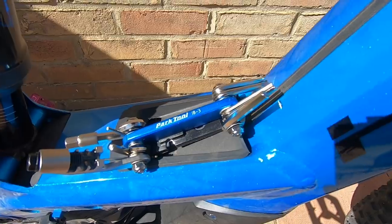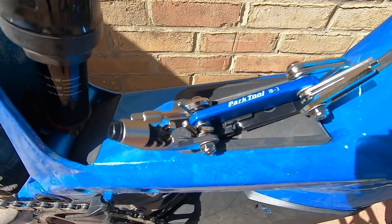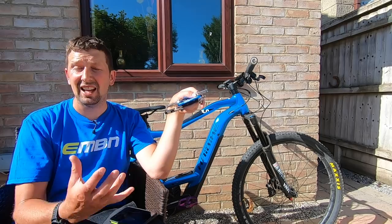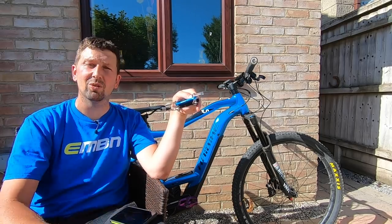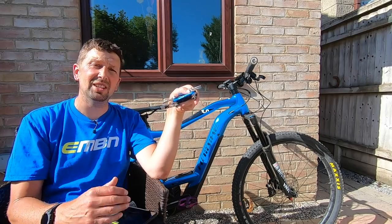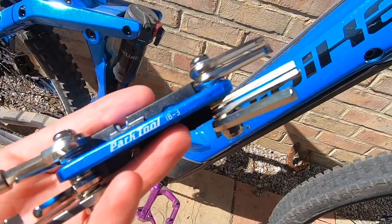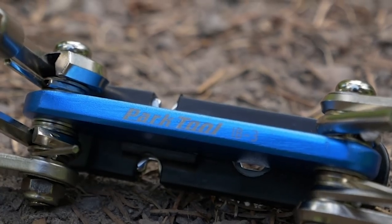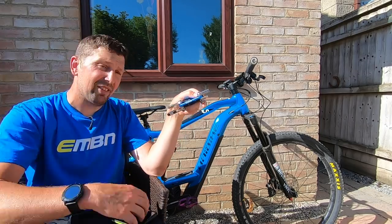Multi-tools come in at a load of different price points, mainly due to the tools they have and their quality. You can get some from pound shops, but they'll probably round off, rattle loose, and bits will fall off. So try to buy the best one you can. This one weighs about six ounces, so having it in your backpack isn't even going to be noticed. But how capable is it when servicing an e-mountain bike? That's what I want to find out.